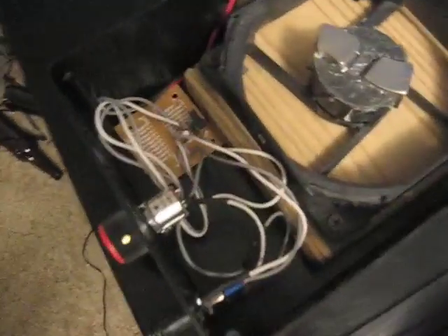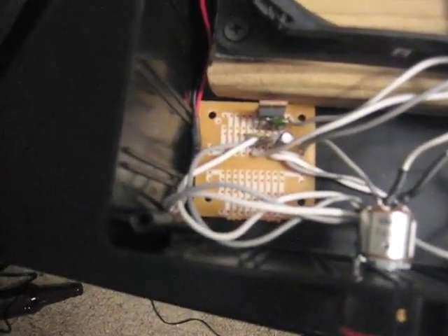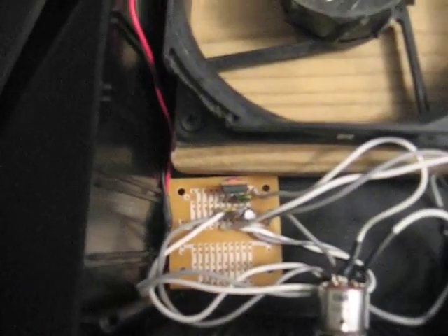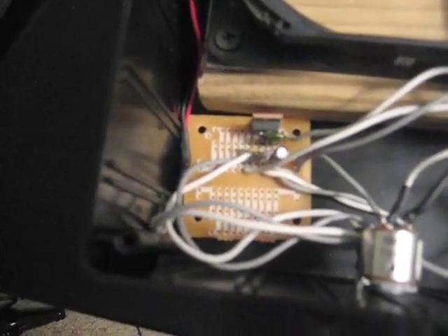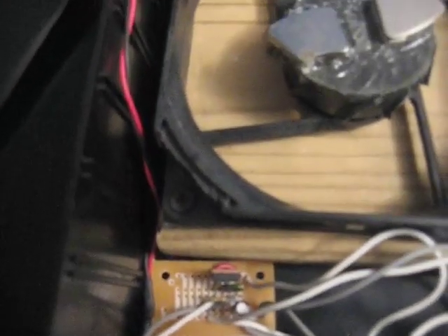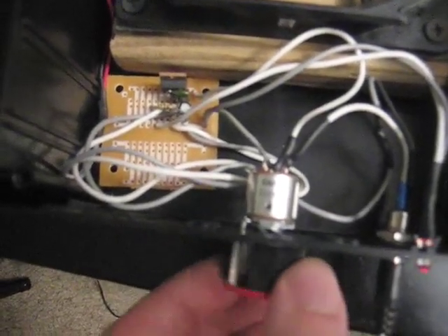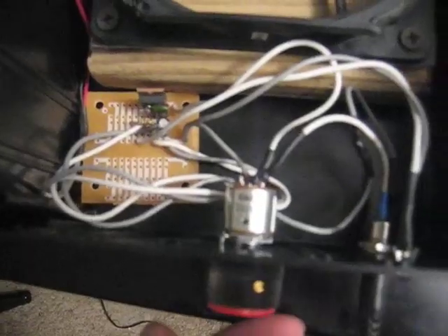Here's what's inside. On the left we have a very simple power circuit that uses a variable voltage converter to convert whatever the input voltage is to the output voltage of the fan. The voltage is adjusted using this 10K pot, which also has a power switch on the back for the power running into it.